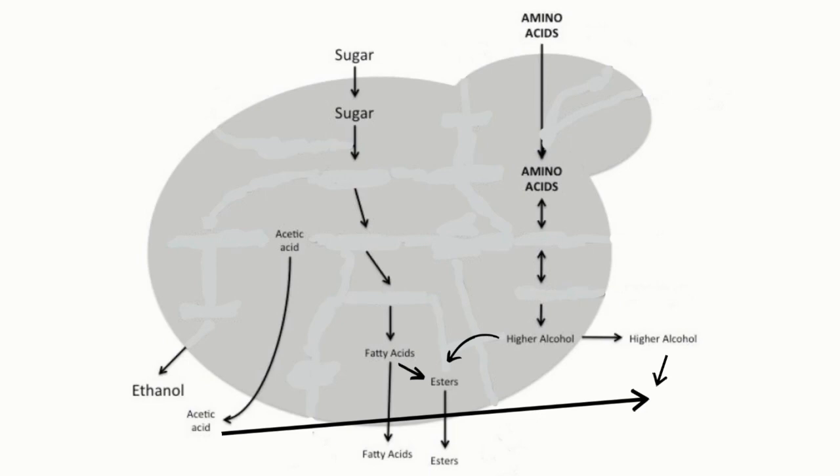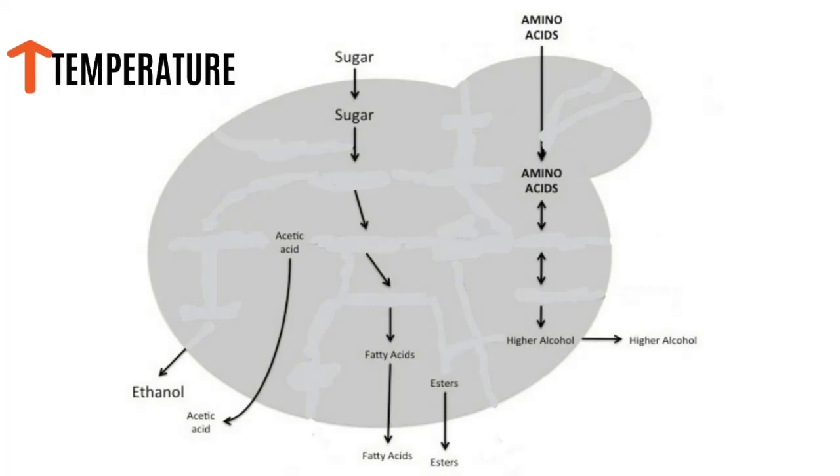To a certain degree you can control the formation of these esters. There are a number of parameters we can change to control the amount of esters formed during fermentation. The first one is temperature. An increase in temperature speeds up all the chemical reactions within the yeast cell, resulting in more ethanol, more acetic acid, more esters, and more higher alcohols — all produced at a faster rate. Since ethanol is already produced in much higher quantities, any increase in its quantity is hardly noticeable. However, compounds such as esters and higher alcohols contribute the majority of flavor, so even a slight increase in their production is easily detected by humans due to their low flavor threshold.